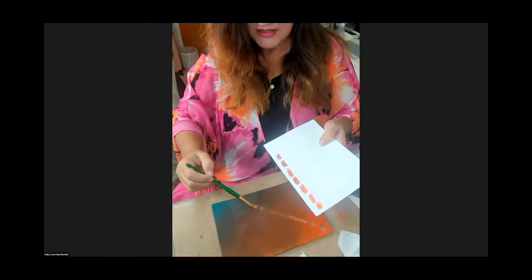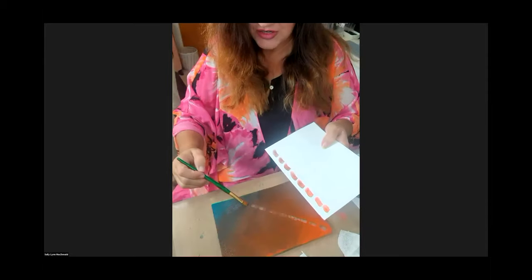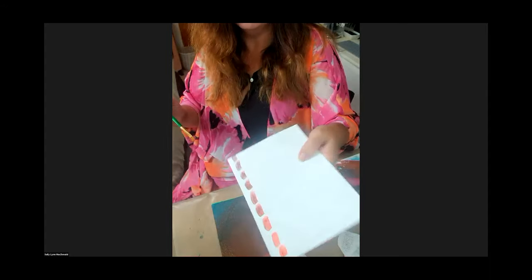Mind blown! Super fast, super dirty, so little paint used. Because if you're trying to make a decision, I hate wasting paint. So there was my chromatic scale with the oranges, just by braying those two across.